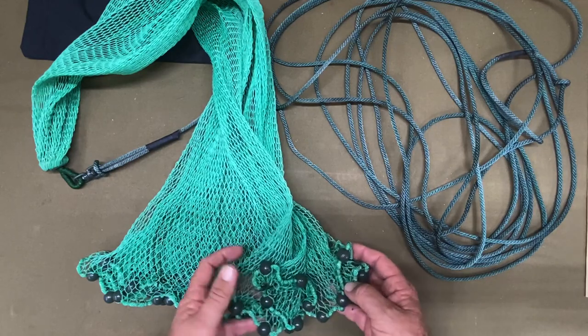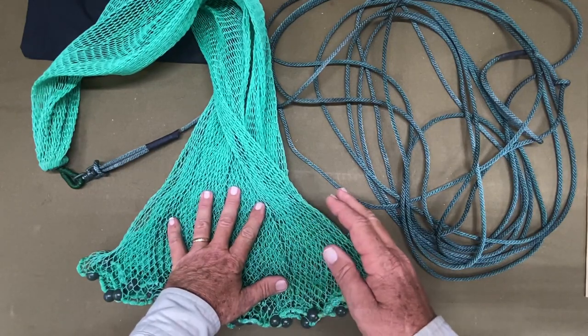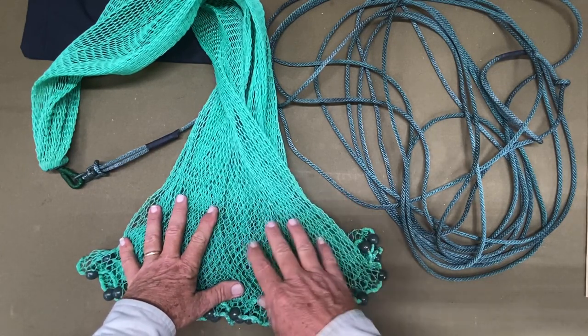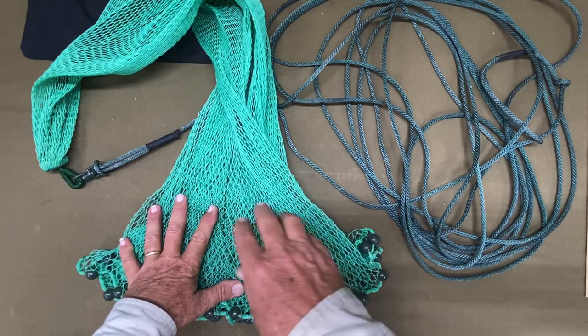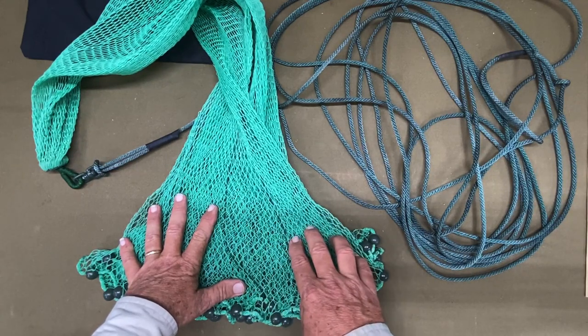What I have is a small three-foot cast net — this is handmade. If you want to learn how to make cast nets, I've got a full series that shows you how to make them from start to finish. Those cast nets will last you a lifetime if you take care of them.